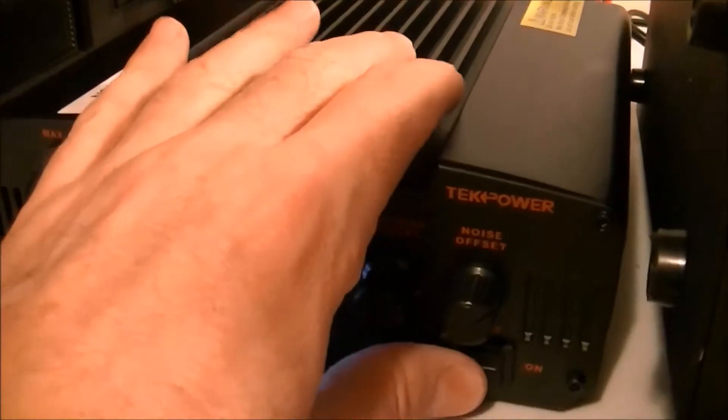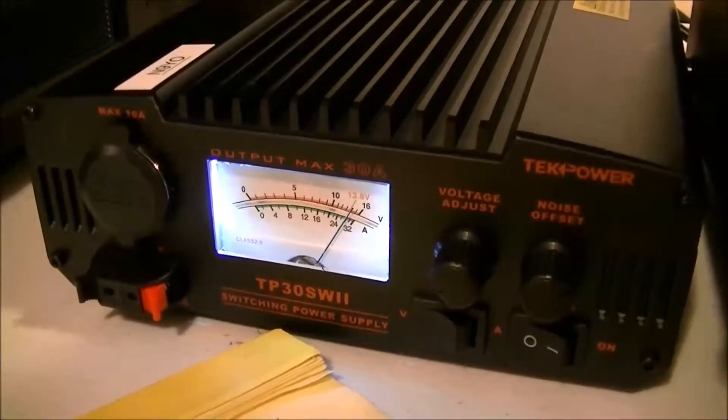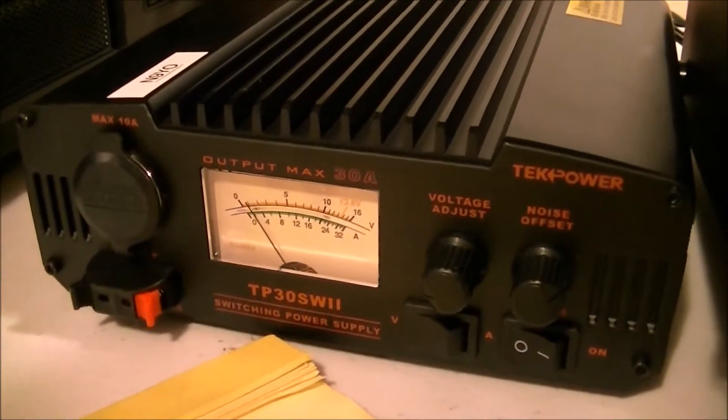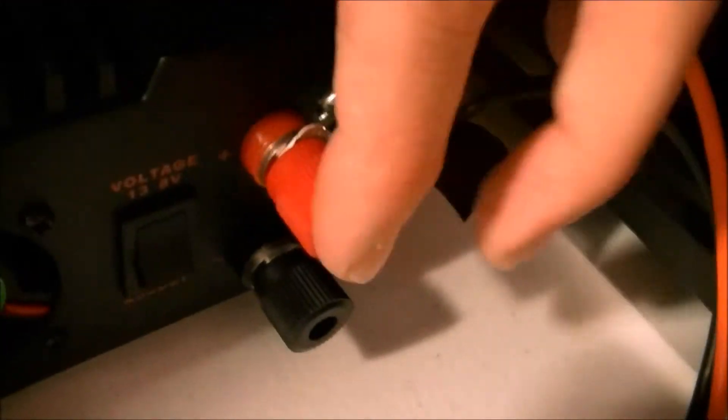In the back here you can see I've got my radio hooked up. I have it on the 13-volt setting.